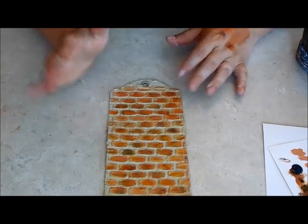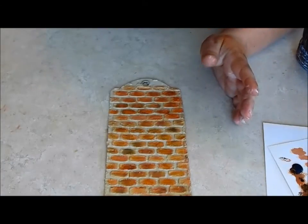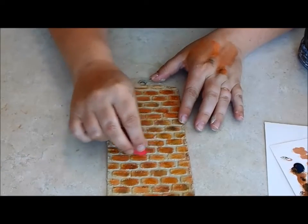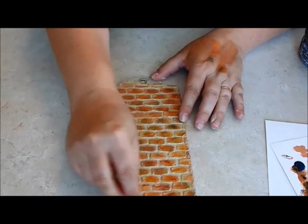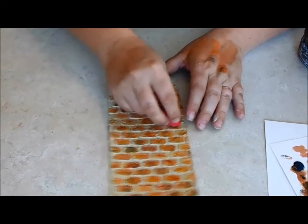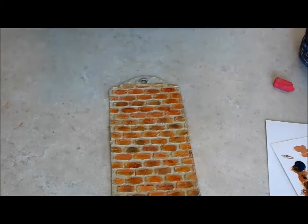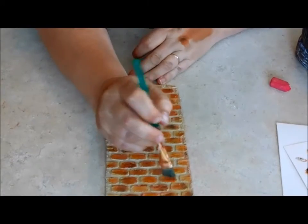Finally, when this is dry, you can add additional highlights and colors with a little bit of chalk pastel. Just rubbing it on — it'll catch on the edges of the brick texture and just soften them out a little bit.